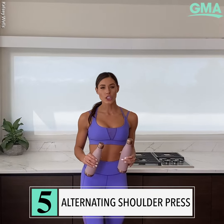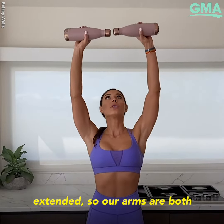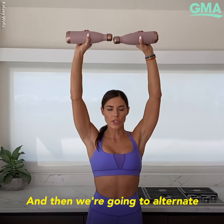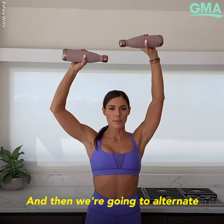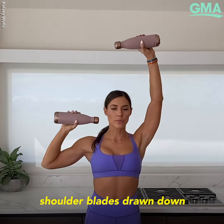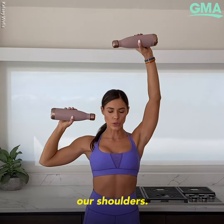Last exercise today is the alternating shoulder press. We're going to be with our weights extended, so our arms are both fully extended above our head — we're not locking our elbows, however. Then we're going to alternate pressing. Make sure that you keep your shoulder blades drawn down and back so that we're not shrugging our shoulders.